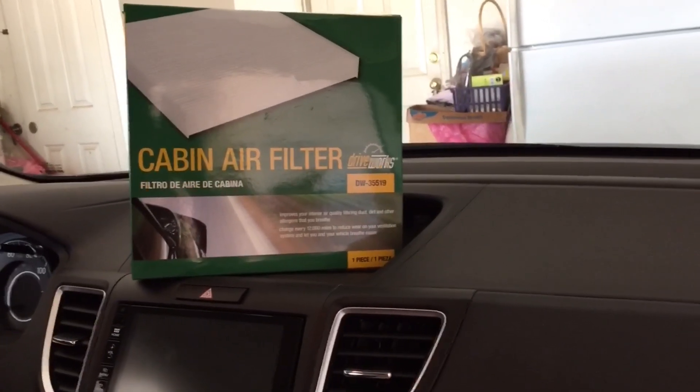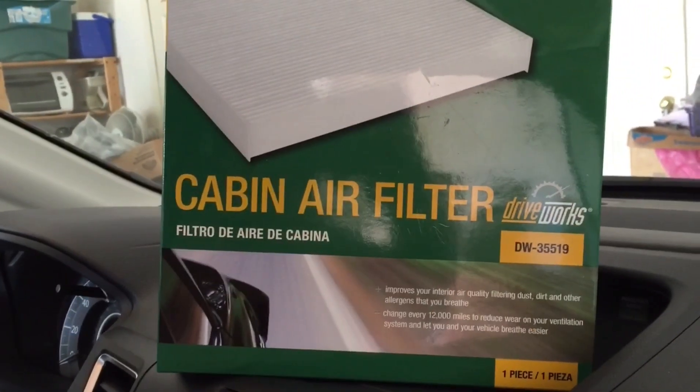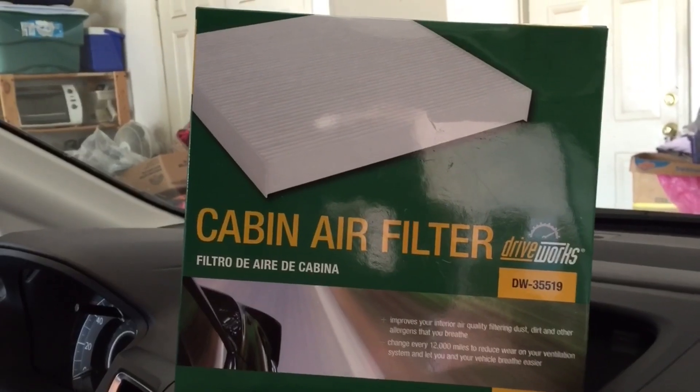On the new Honda CR-V, the filter is located right behind the glove box. The great thing is that they've started standardizing these parts in the past probably five to ten years. Right here is the part number for the one I bought at a local parts store.